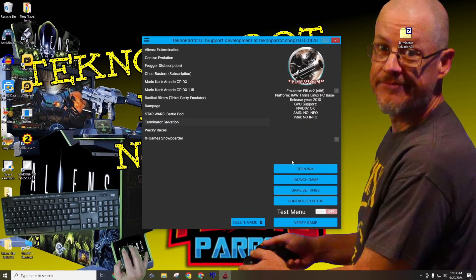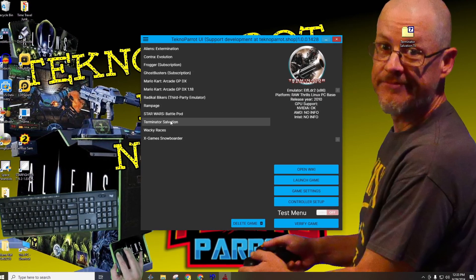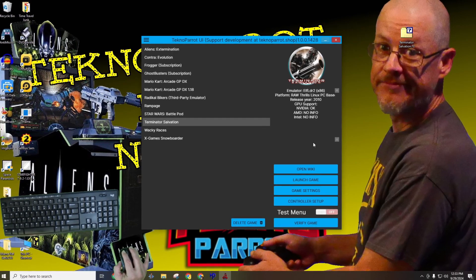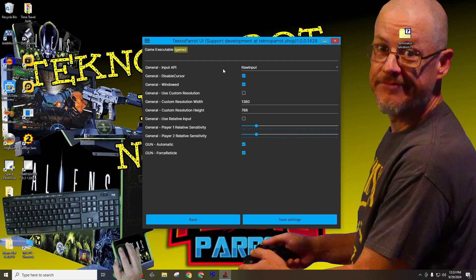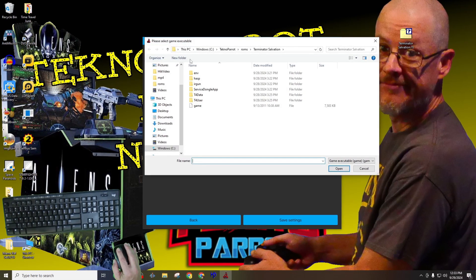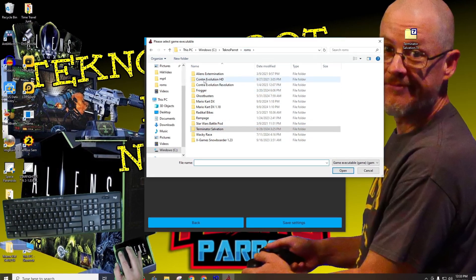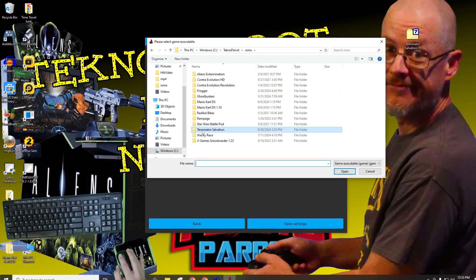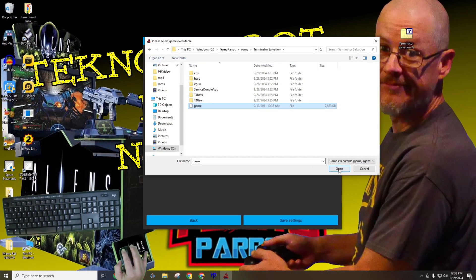When done, you'll get kicked back into the arcade library — this is normal. Once here, simply verify that you have Terminator Salvation selected, and from the right side menu, locate and click on the game settings option. Next we'll need to tell Technoparrot where to look for this arcade's executable. We're given a helpful hint in the form of the executable's name at the top. Basically, we need to locate, select, and tell Technoparrot where the Terminator Salvation executable is located from within the ROM subfolder, and when done, we'll be kicked back into the game settings menu.